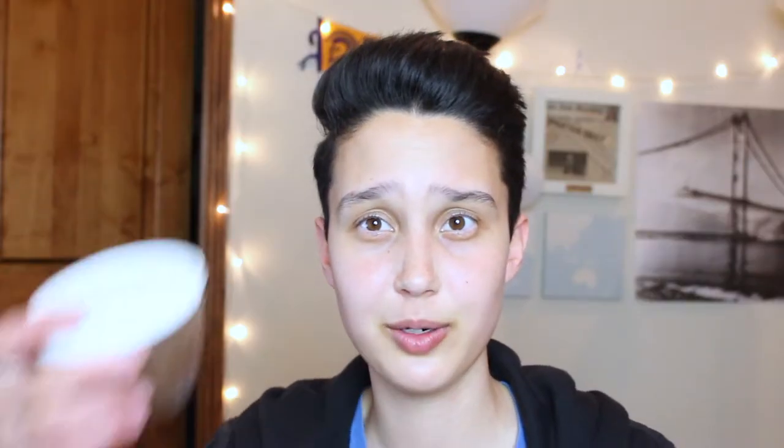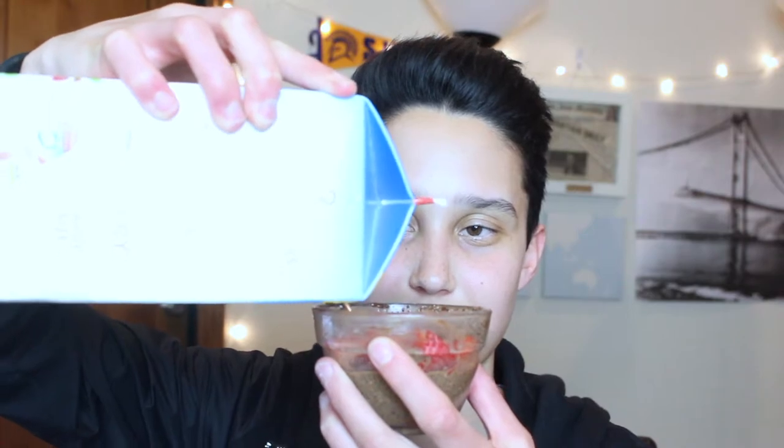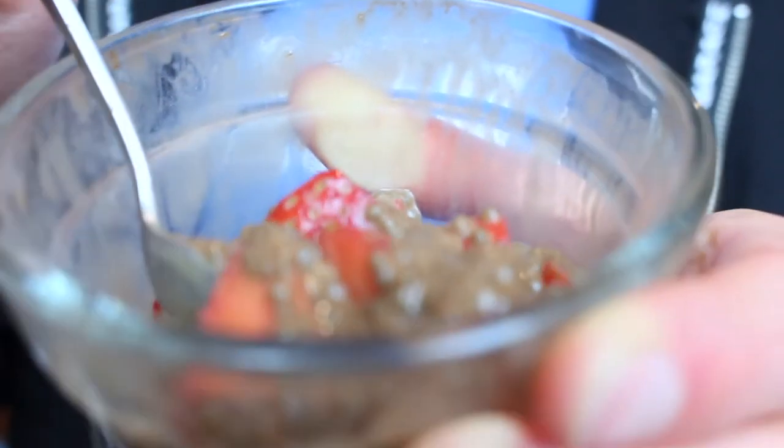It's been about eight hours or so and as you can see it's looking pretty thick and gelatinous. I'm just going to top this off with some fresh strawberries and a tiny bit more almond milk. I'll just mix it up — and this is what it looks like. Now as always I'm going to taste this on camera just to prove to you guys that it's actually good. So here's my first bite.